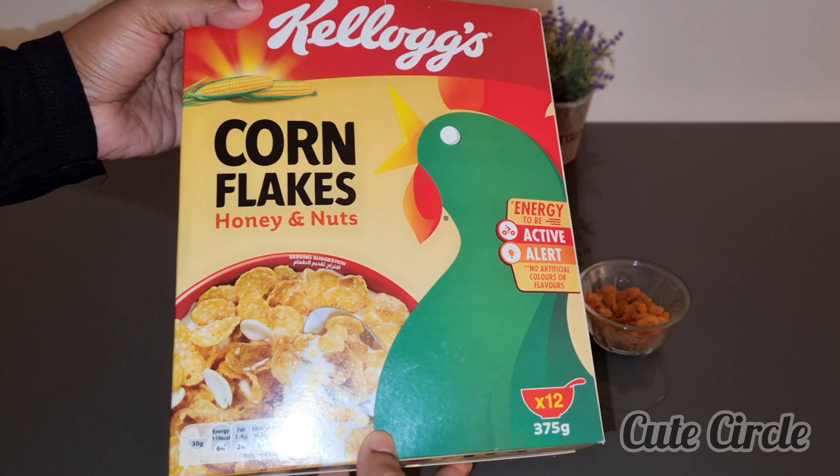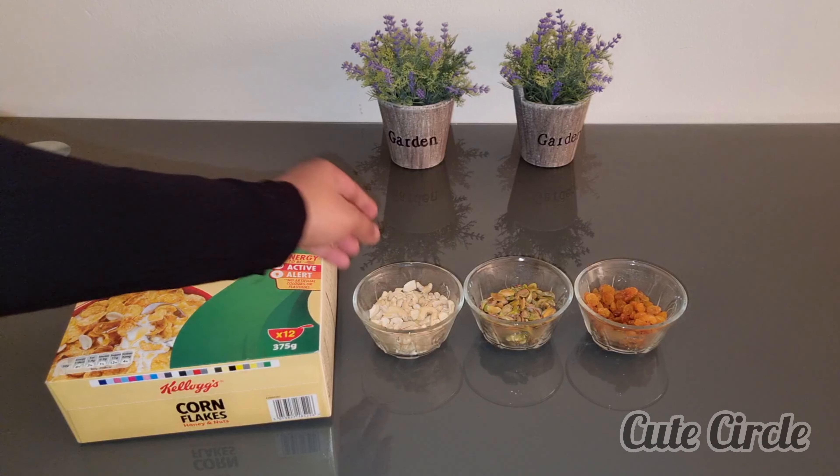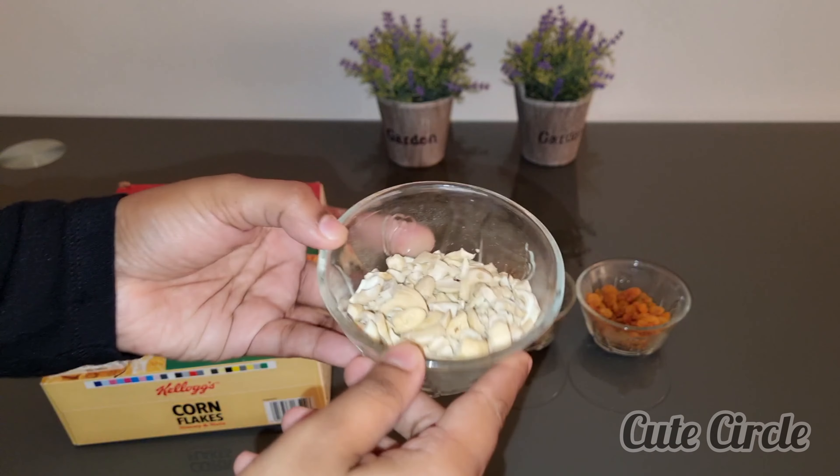We will use cornflakes. We have honey nuts. We will use plain cornflakes. We will use cashew nuts. We will cut the cashew nuts.